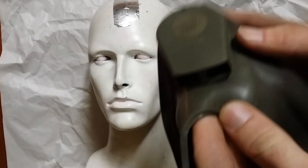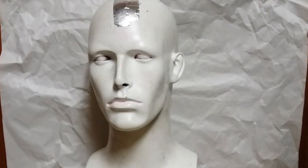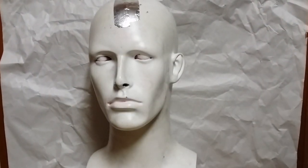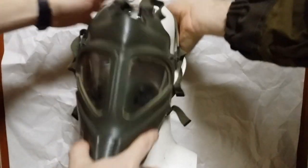The size is usually indicated on the chin piece, unlike on most U.S. masks where it's indicated on the forehead. As you can see, this one is a size medium. Smalls and larges are quite rare — I know there's another collector in the GMCC who has a size large — but it's more common to find mediums. I haven't really seen any other sizes other than that.